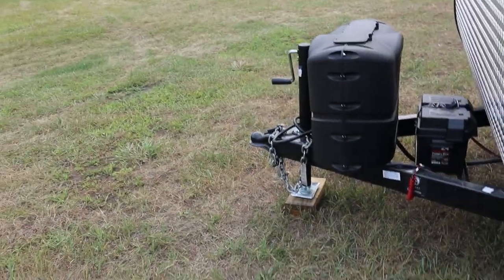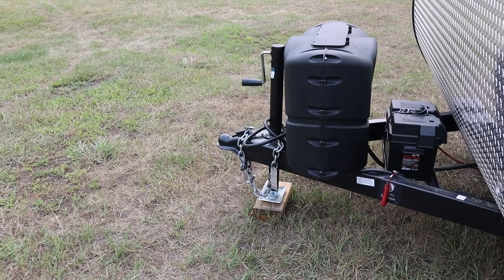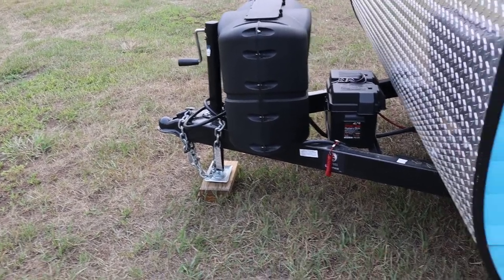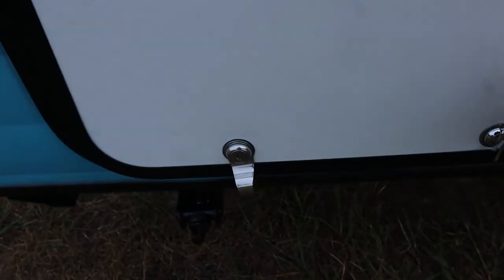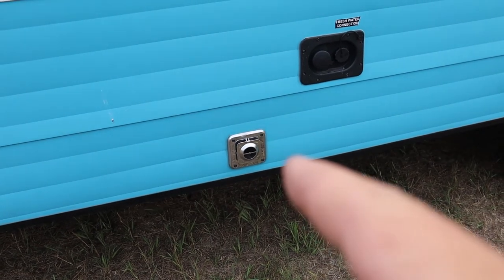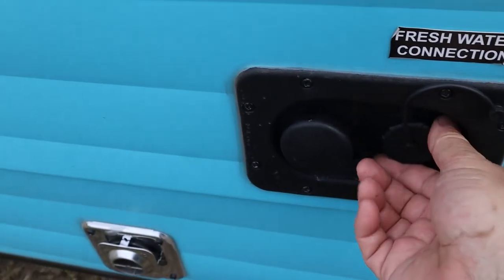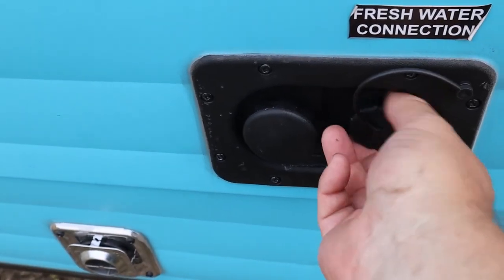The hitch weight is 380 pounds, so whatever your tow vehicle is, it has to be able to handle 380 pounds on the hitch. The storage compartment is pretty big, but remember anything heavy you put in there adds weight on your hitch and tongue. That there is the exhaust for the heater, so it gets hot.